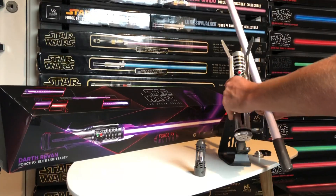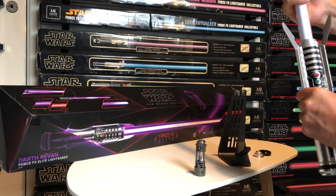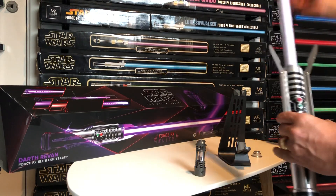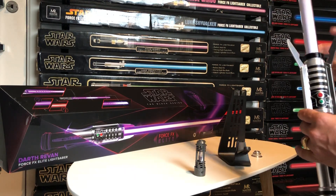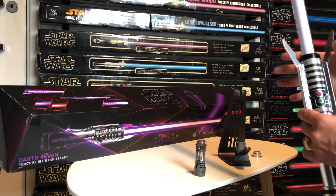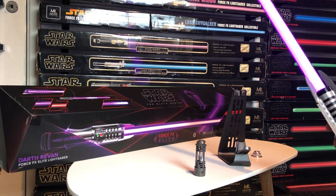First of all, let's add the blade. We take it off its hilt, put it in, turn it around, add the pommel cap above, and you can close the prongs back on. Press the red button to activate it.